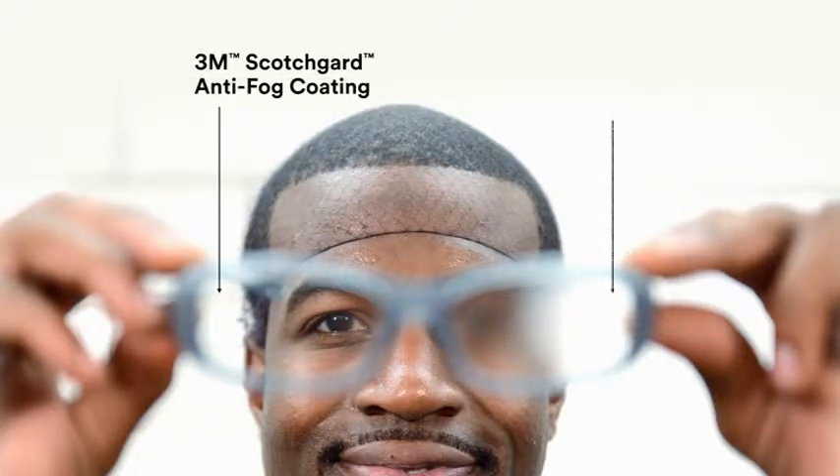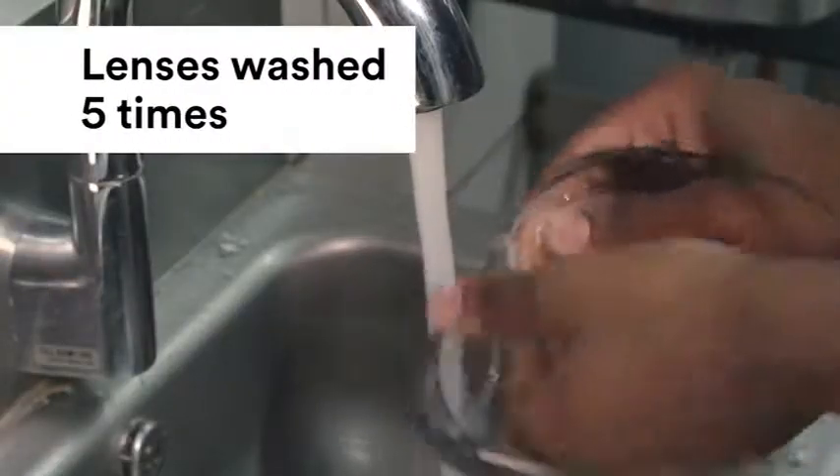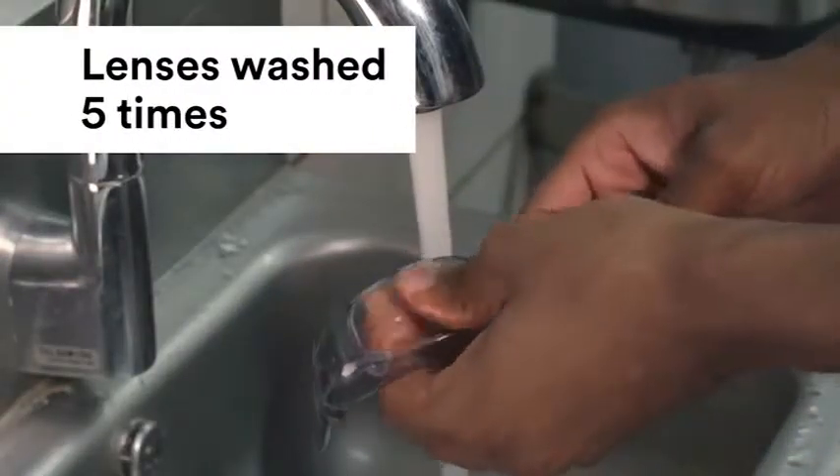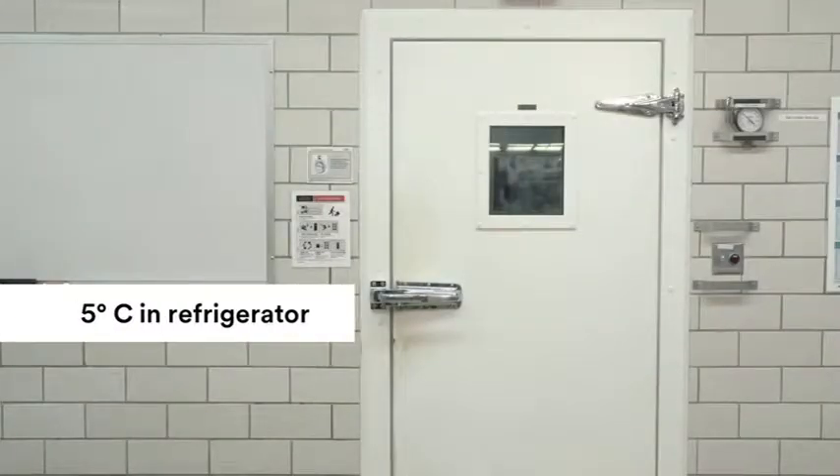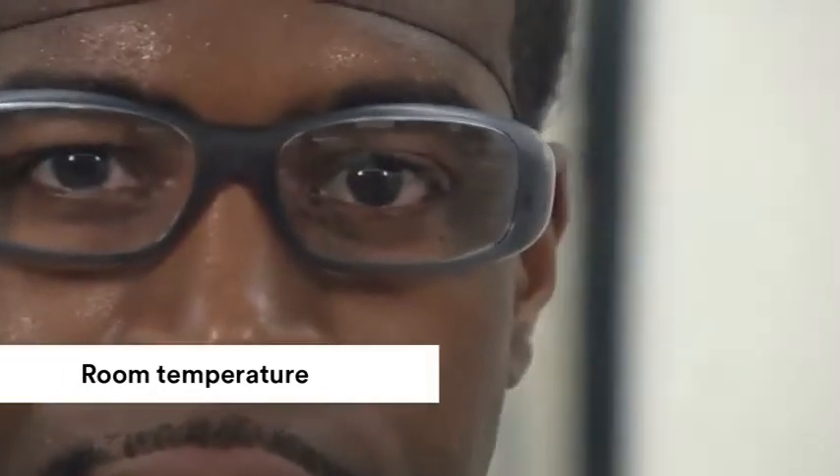To demonstrate the effectiveness of Scotchgard anti-fog coating, we coated the lens on the left with Scotchgard and the lens on the right with a traditional anti-fog coating. Both lenses were washed five times with hand soap and water. The glasses were left in this industrial refrigerator and kept at 5 degrees Celsius. Watch as the wearer walks out of the refrigerator into a room at room temperature.